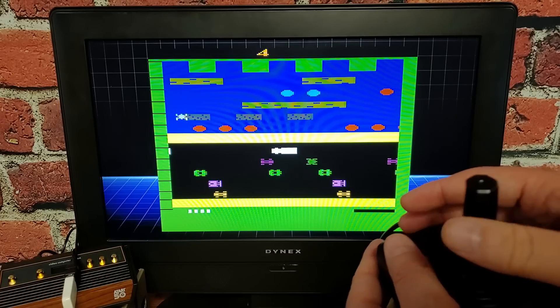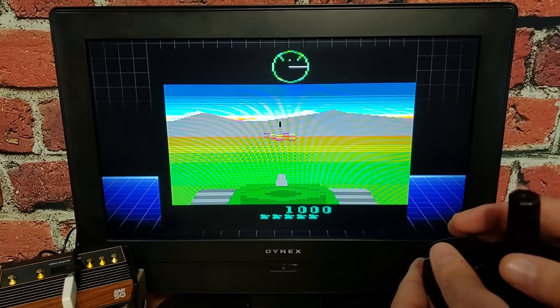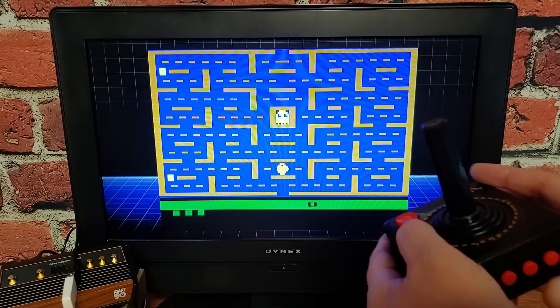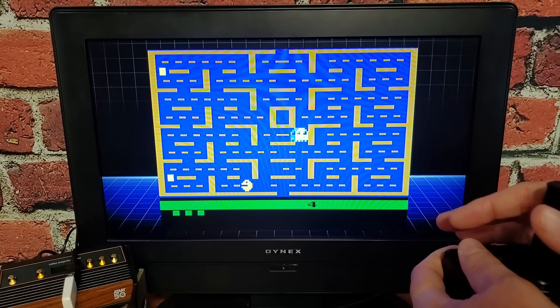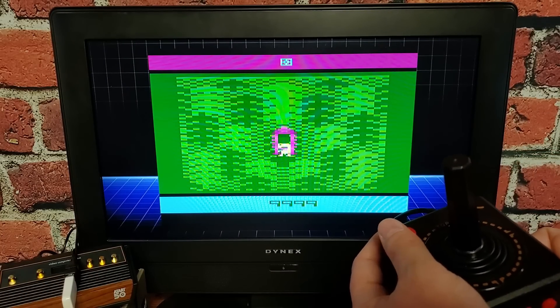Were you sad that Frogger wasn't here — the Parker Brothers Frogger? Be sad no longer, because here it is. How about some Battlezone? Pac-Man? Ms. Pac-Man? Or even E.T. the Extraterrestrial. At this point we could be finished, and if you're satisfied with what you have so far, that's cool. But if you'd like to put in a little bit of extra work for a huge reward and payoff, stick around. If you'd rather skip it, use the chapter marks to fast forward to the Summary section.